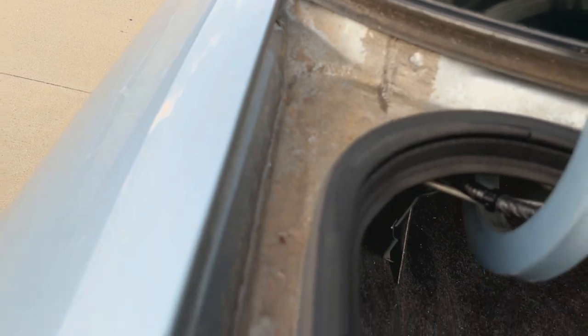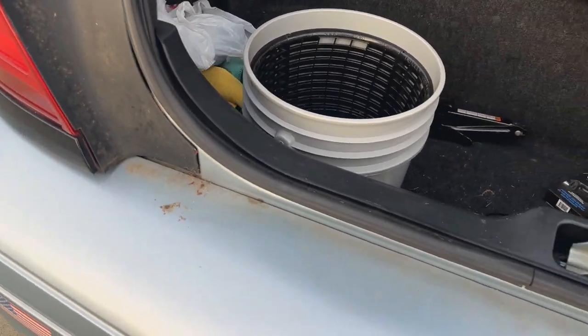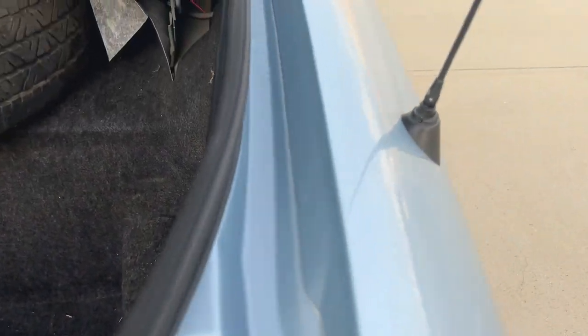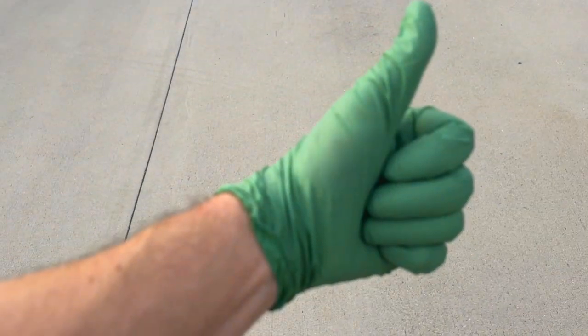That's pretty much it — a one-handed way to clean your trunk jam. I just did one half, so here's the half I didn't do for comparison. Still funky, still nasty, still grimy over there. Over here — looking pretty damn good if I do say so myself. That's it, thanks for watching, see you guys on the next one.